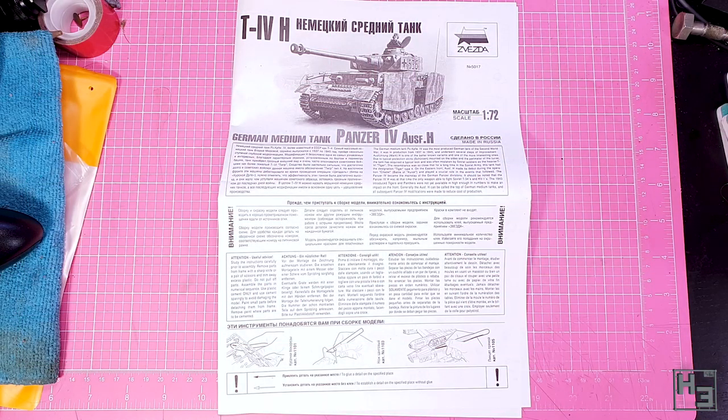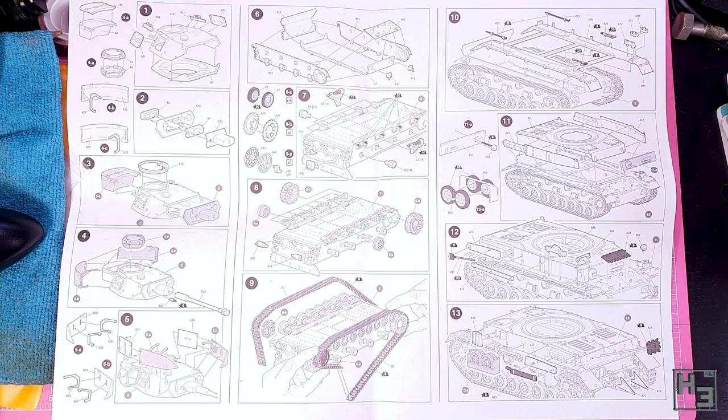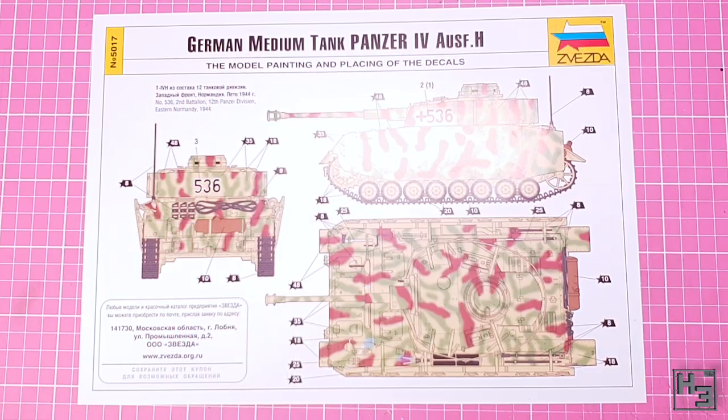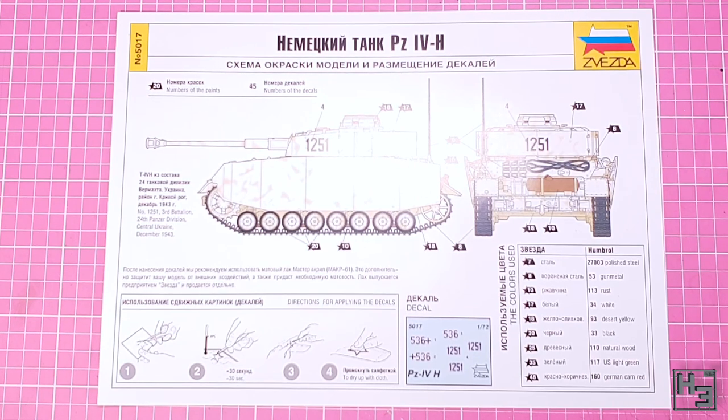The instructions are quite large and I found them a bit difficult to get into frame. They're decent enough though — I didn't have any issues with understanding and following them. If you don't want to use the paper instructions, or if you've lost them, they are also available online as a PDF and I will link that in the description. There's also this sheet of paper with two painting and marking guides. These are quite simple, but work as a nice basic starting point.